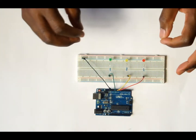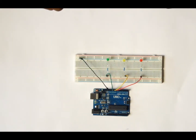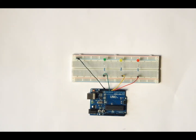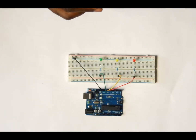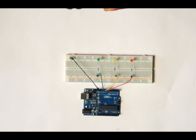The next thing that you want to do is go onto my website using the link below to get the code that I have put there. You can play around with it — you can make some adjustments to the delay time and also the time that you are going to have your LED lights on.